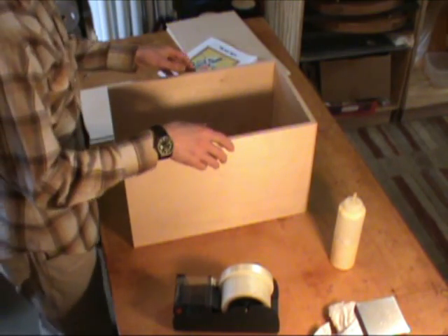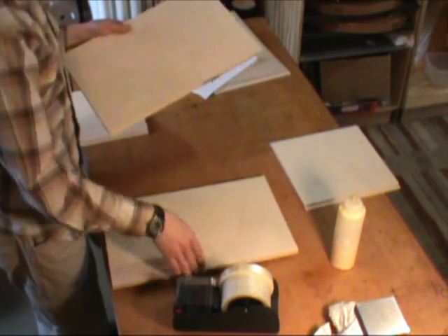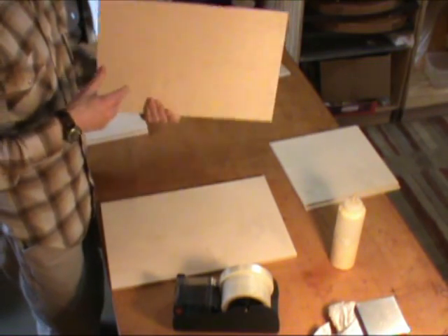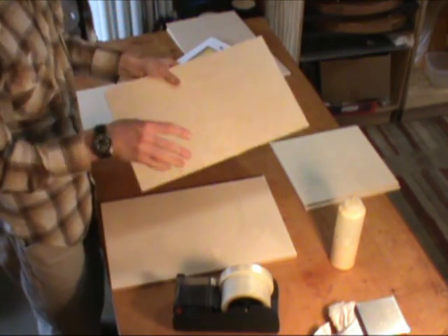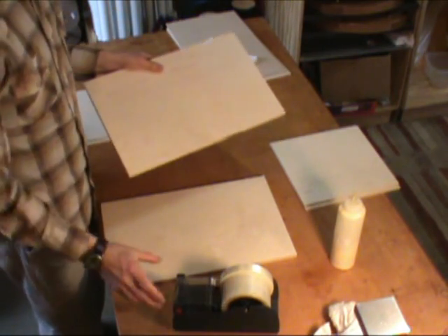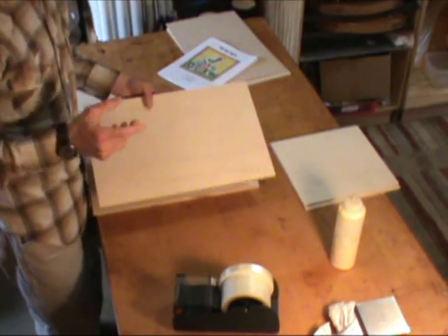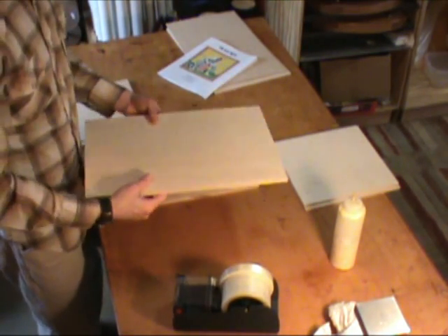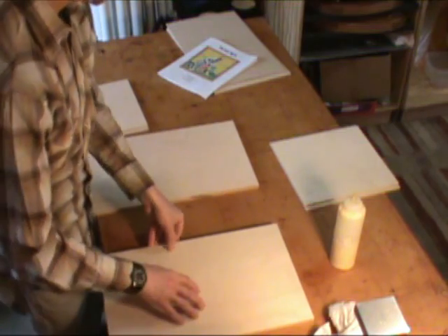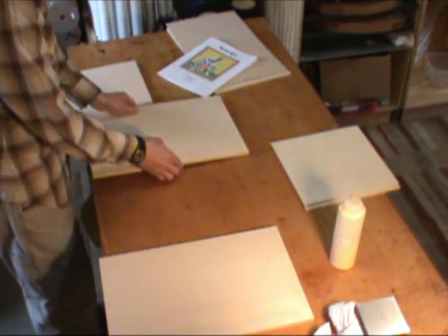Once we've done that, we can go ahead and glue this up. Now, your side pieces — take a close look at them and decide which side you want facing out. It doesn't matter, but one side might have a grain that you particularly like, or one side might have a flaw that you want to hide on the inside. I'm going to have this side facing inside, and this side inside as well.